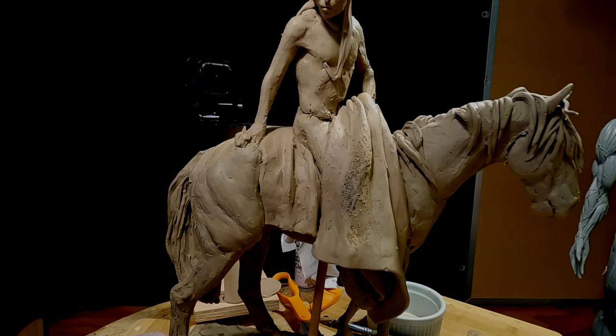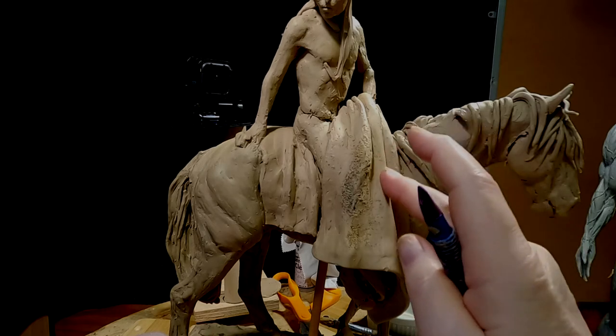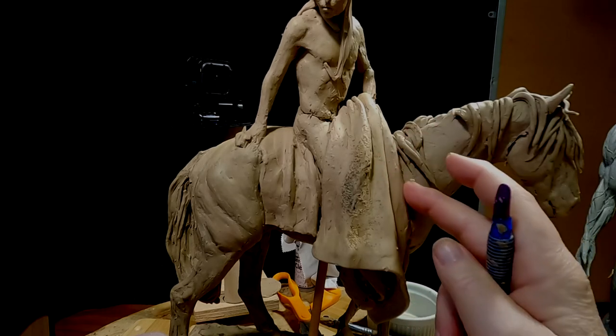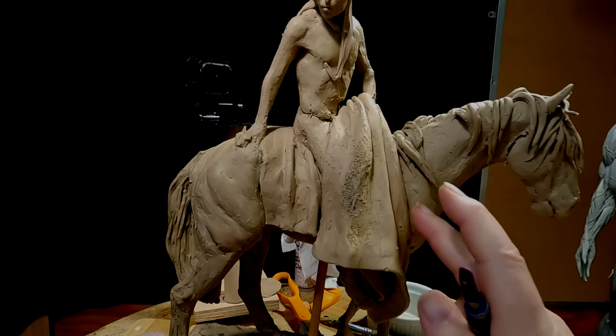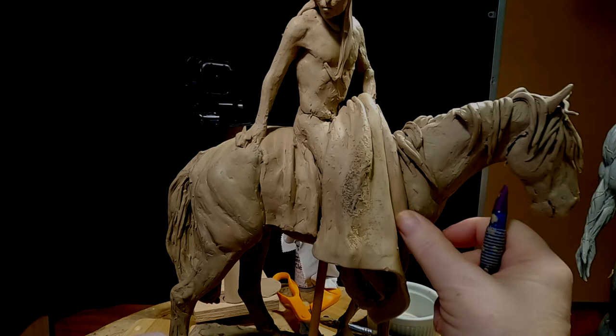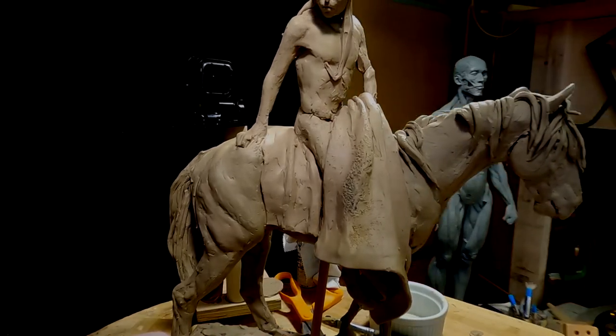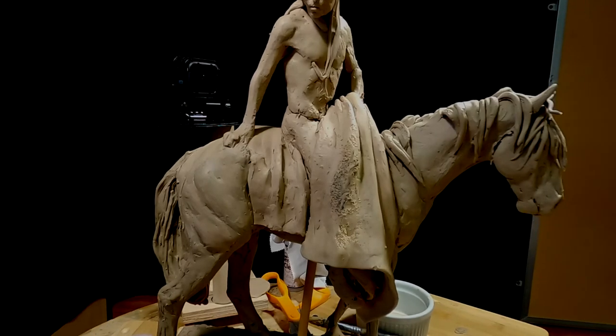You can find those videos at a link I leave down below this video in the video description. They come on DVDs that can play on every device you've got, including Blu-ray. I'm going to continue working on this robe and I'll come back.